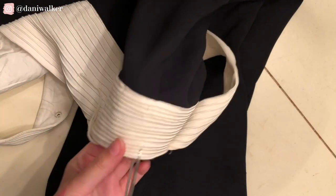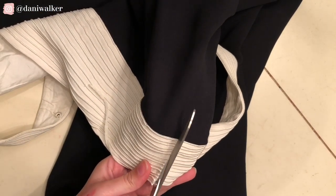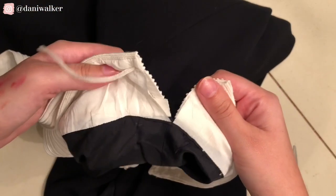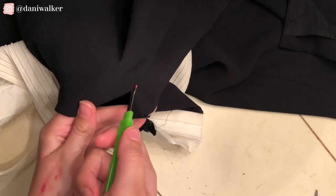As you can see, the dress was really big, so the first thing I had to do was take it in. I decided to do this by cutting the side seams wide open. I used a seam ripper to open the entire side of this dress.